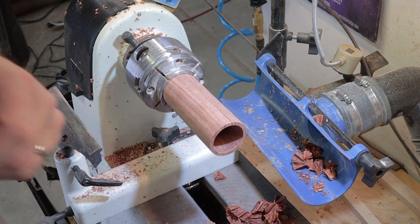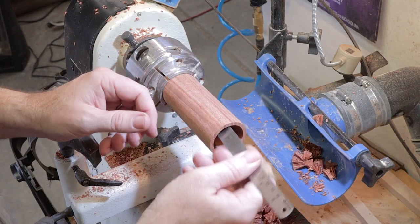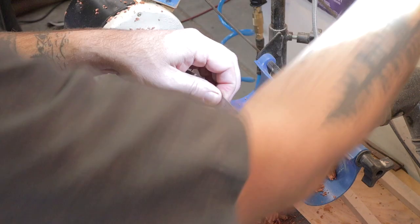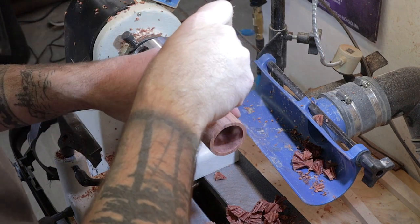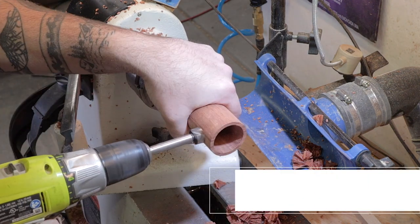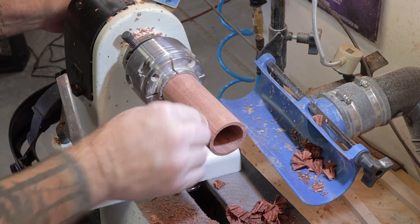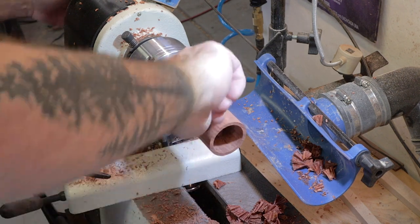Now we have our depth. What we need to do is drill our hole for the birds to go in, if this was a real tree. I did it to about an inch and a half, so I think I'm going to go about three quarters of an inch inside. We are going to drill a three-quarter-inch hole there. So we've got our hole drilled in there. Now I'm just going to take some 150 sandpaper and smooth out the inside, and then take the opportunity to go ahead and sand the inside just a little bit.